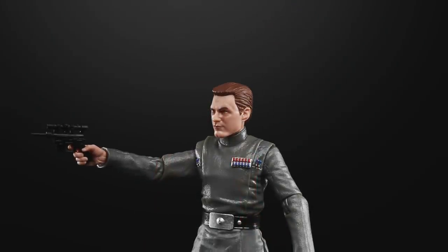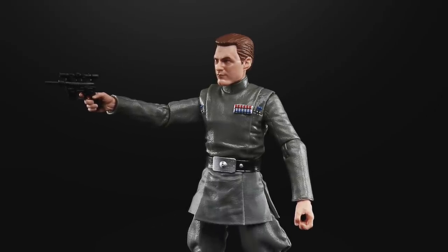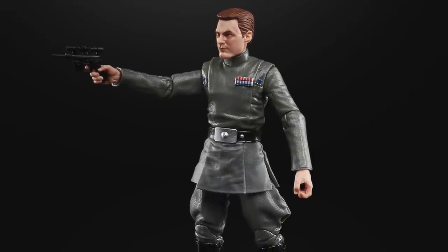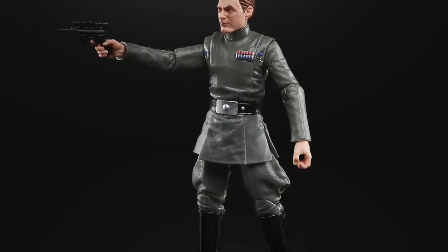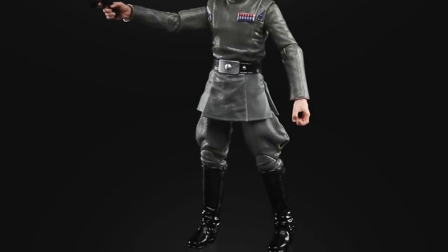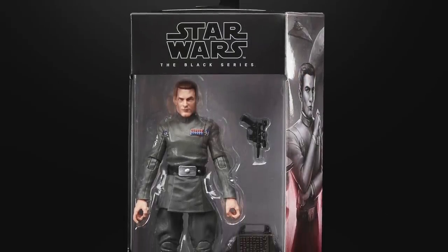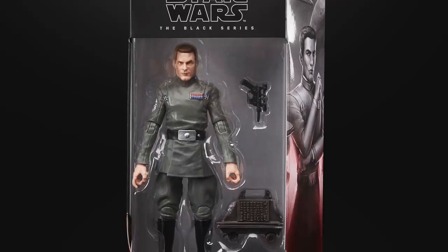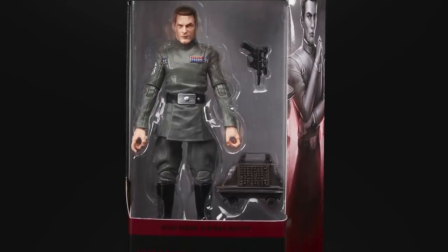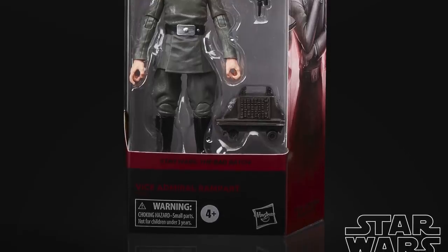Lastly we have Vice Admiral Rampart, a figure that makes use of the new officer sculpt used on previous figures such as Admiral Piet and Grand Moff Tarkin but with a newly sculpted head. Not much is known about this character but from a figure point of view he looks pretty good. The Elite Clone Shock Trooper and the Admiral will both be available from Target on May the 5th.